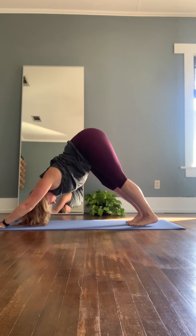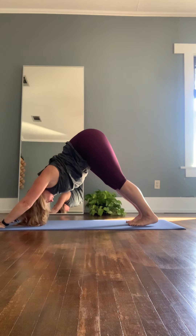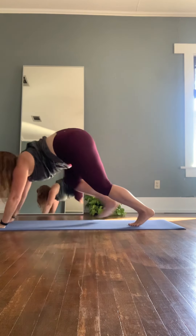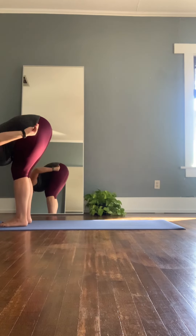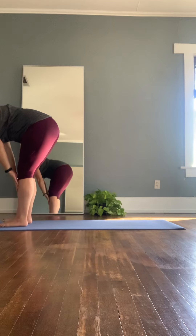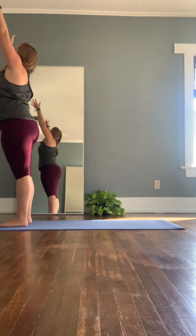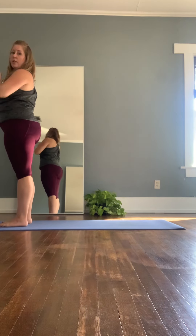Deep releasing breath. Inhale through the nose, exhale out of your mouth. Inhale — look in between your hands, step and float to the top of the mat, forward bend. Inhale, lifting up halfway. Exhale, forward fold. Inhale, rise and reach up to the sky, nice and tall. And exhale, hands to heart center. Round two.